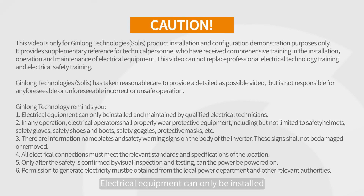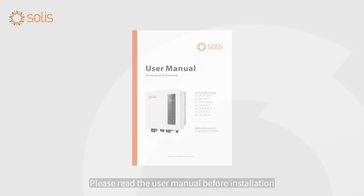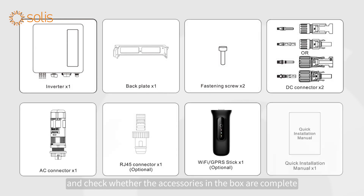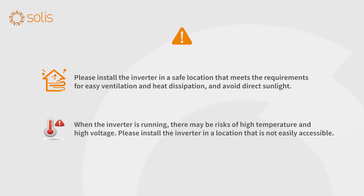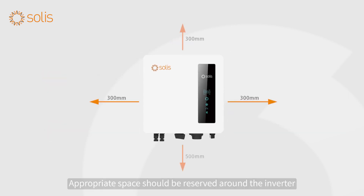Attention! Electrical equipment can only be installed and maintained by qualified electrical technicians. Please read the user manual before installation and check whether the accessories in the box are complete. Please install the inverter in a safe location that meets the requirements for easy ventilation and heat dissipation, and avoid direct sunlight. When the inverter is running, there may be risks of high temperature and high voltage. Please install the inverter in a location that is not easily accessible. Appropriate space should be reserved around the inverter.